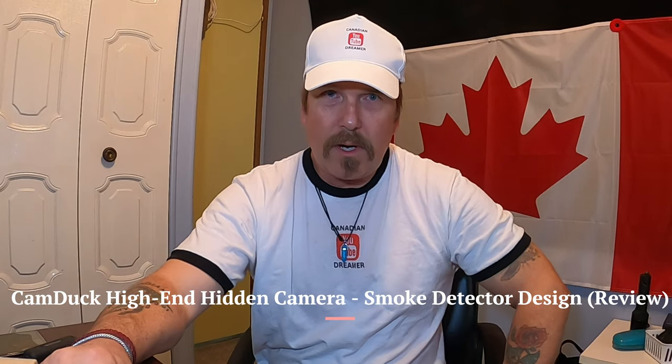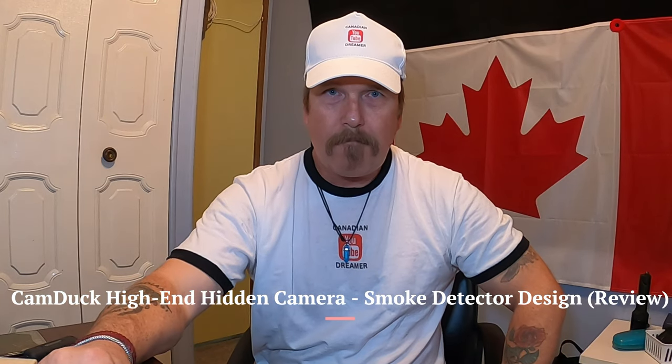Hi, it's Steve again with the Canadian Dreamer. Got another product in today — it's a smoke detector, well it's disguised as a smoke detector, but it's a spy camera or a camera for in your house. It could also be used as a nanny cam or burglar camera — a variety of uses. It's the Cam Duck; they have several products but I'll go over this one.